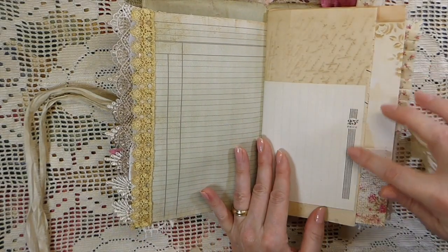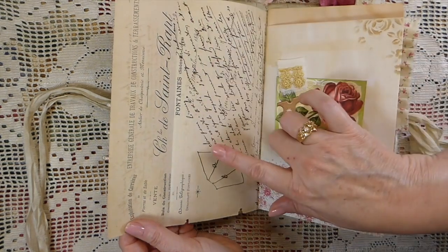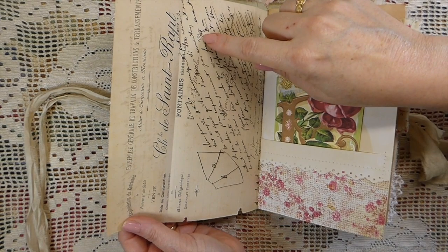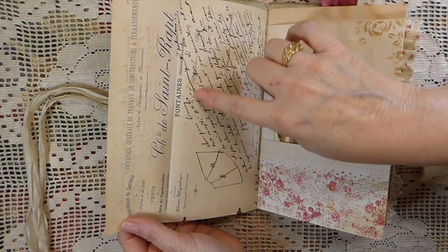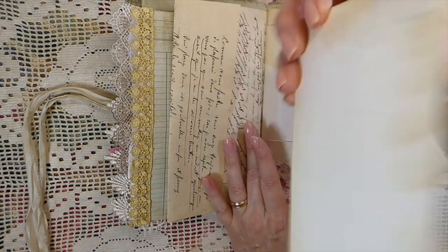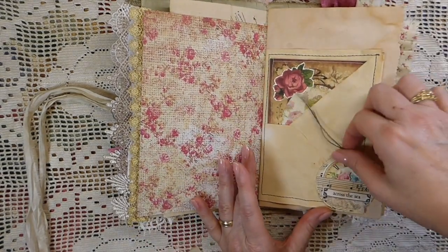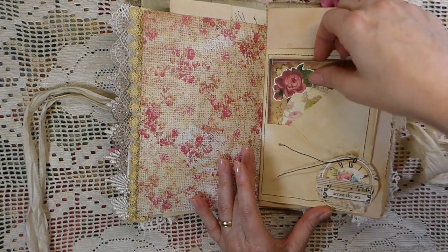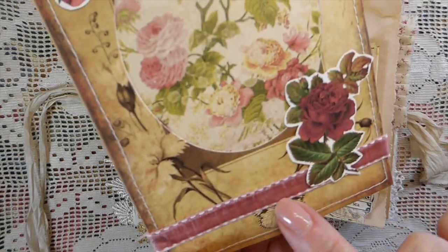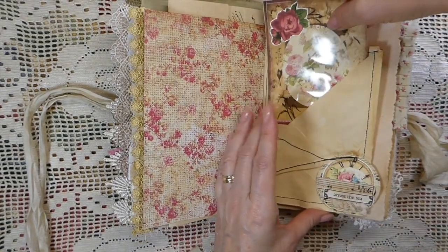And then on this one I just went ahead and added this little mini file folder, and I did some stenciling here and added this trim onto this ledger paper. Some stamping here. And then this is a very old French receipt — 1896, November 23rd, 1896, I believe. And then here I've just made another sort of journaling space with some stenciling. Just a tiny little tag tucked in there. And then I love how this journal card came out — it's like one of the little window ones, and this is some velvet trim that I recently got. I backed it with tea-dyed paper.